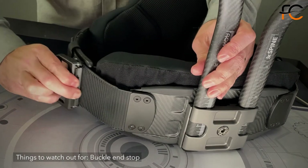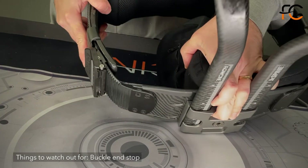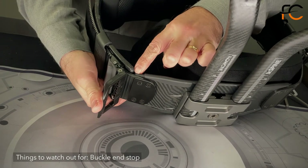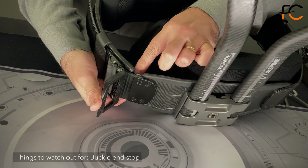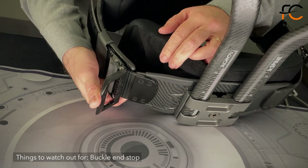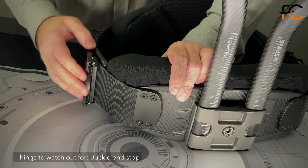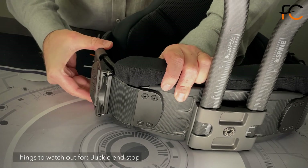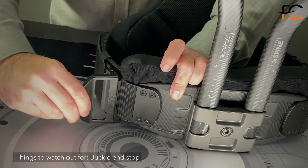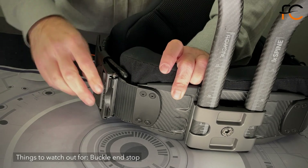So, two things to watch out for: make sure you're not all the way in where the two carbon fiber plates meet, as that creates a hard stop and puts a lot of leverage on the buckle. Also check that the front pad doesn't get caught between the two plates, as that prevents the buckle from going further in — you'd have to pull it up a little bit.